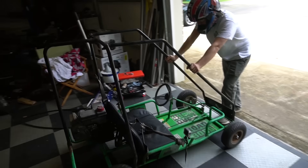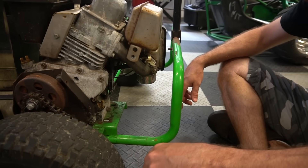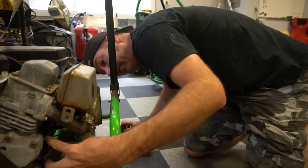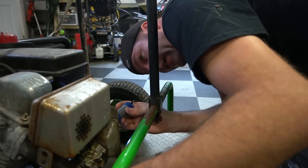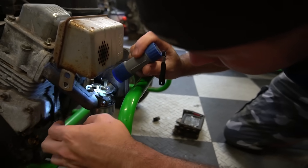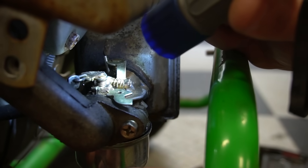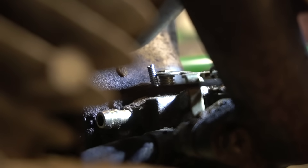While looking at how the governor works, we realized this thing doesn't have full throttle. Taking the air box off, I'm going to look right down the throat of the carburetor — nope, we don't have full throttle. So what I'm going to do is bend a tab under here. There's a tab hitting the base of the flange of the carburetor housing — you see it? That is hitting the flange of the carburetor, only giving it about three-quarters throttle.